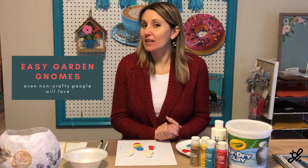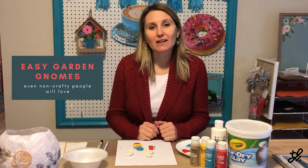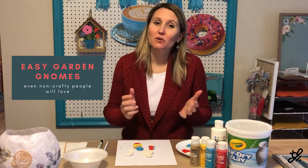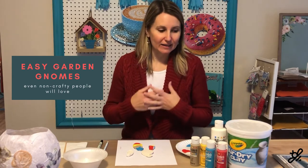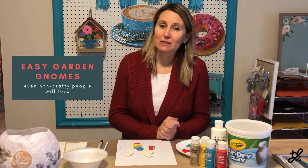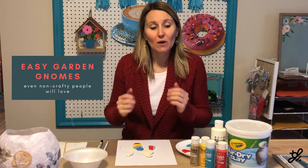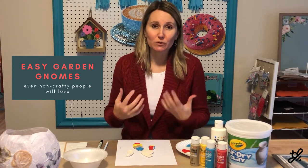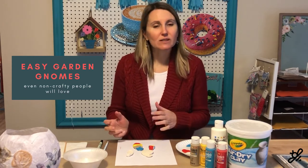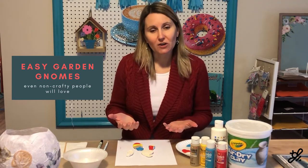I have a lot of friends that say they're not crafty. They are gardeners and they'd love to have something fun and whimsical in their garden, but they just aren't crafty people. And I thought, well, I can solve that problem. I am definitely a crafty person. I love all my crafts and I really want everybody else to feel comfortable doing crafts themselves. And I've noticed that a lot of my friends that say they aren't crafty really just don't know where to start.